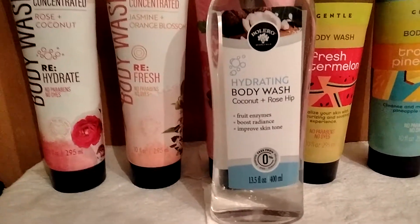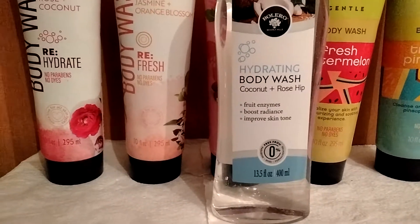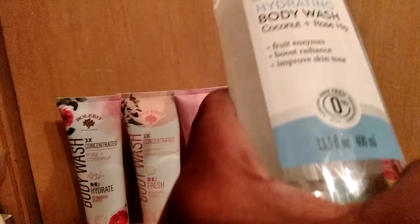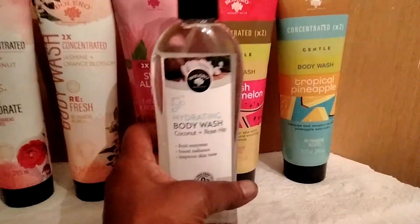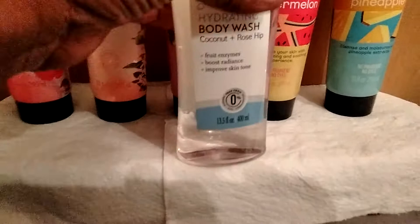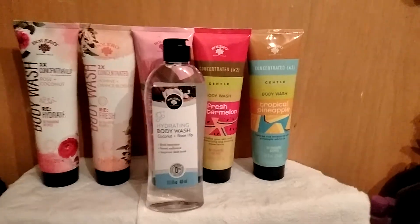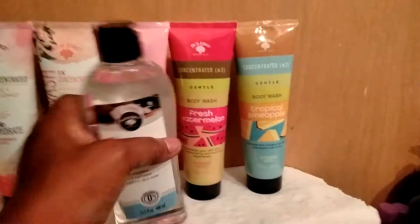By Bolero, I found this hydrating body wash — it's coconut plus rose hip, 13.5 ounces. It says it has fruit enzymes to boost radiance and improve skin tone. This is free from parabens, dyes, and formaldehyde. It is sealed so I cannot smell it yet, but I chose it because it's clear and good even for the most sensitive skin — my granddaughter has sensitive skin, so I'll give this to her.